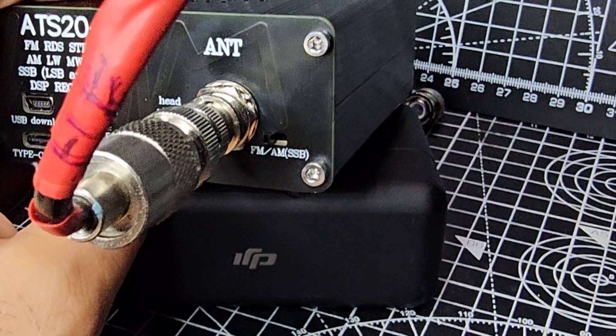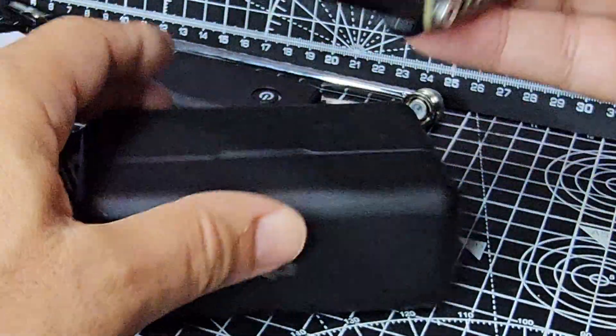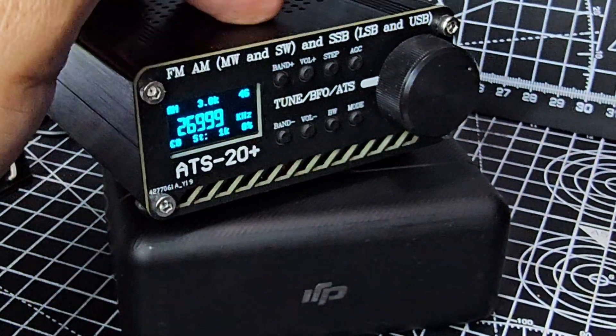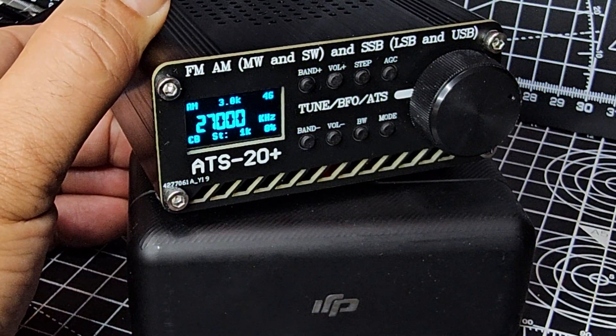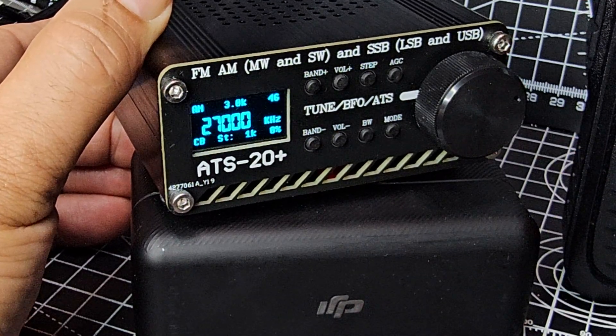Let me show you the setting on the back. You can see I've got it on the FM position — I'll flick it to AM. See that it goes to AM. Test, test, test — so I would say yes, it does receive CB.